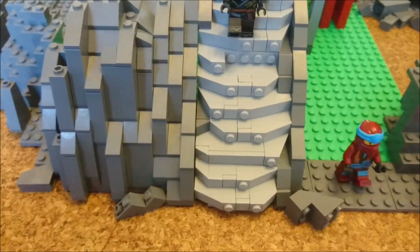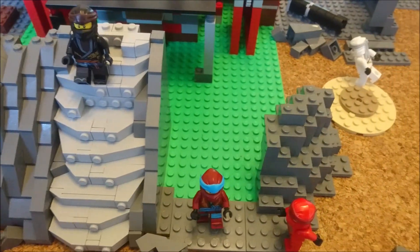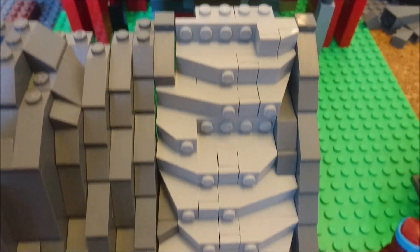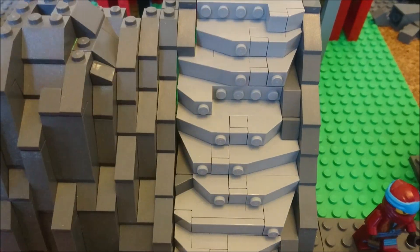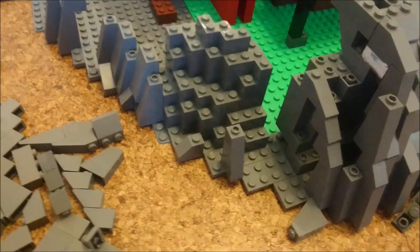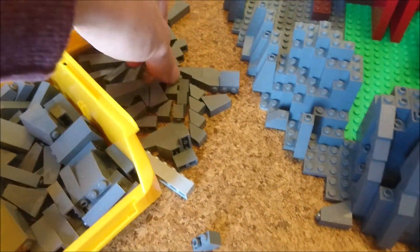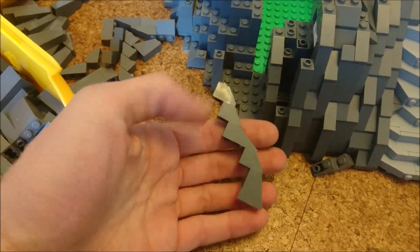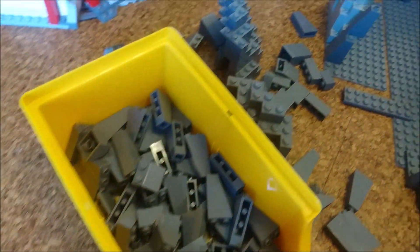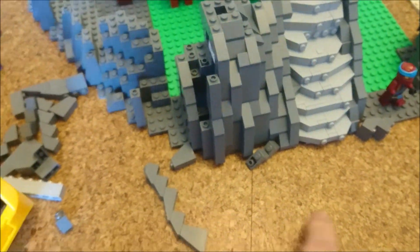And this stone stair — you can see here two pieces are still missing, the one by four roof tiles. I hope you like the design of the stone stair.